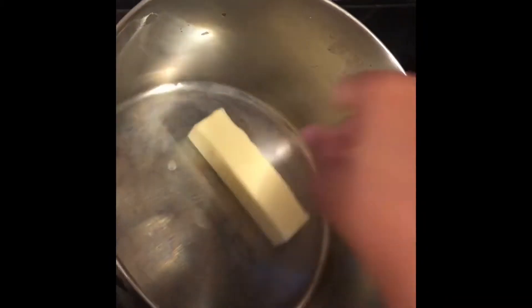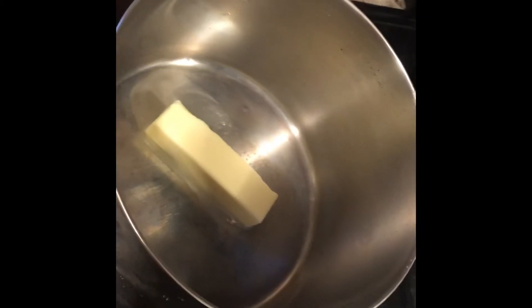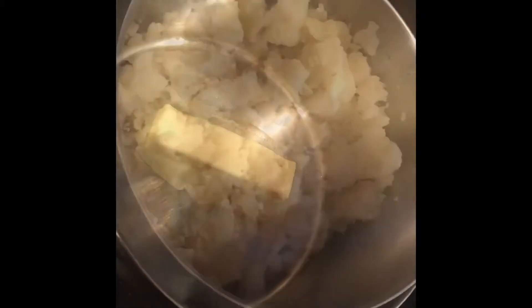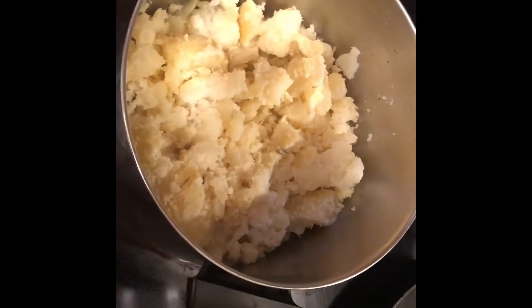Into our empty pan we're going to add in some butter and let that melt, then we're going to add in our potatoes. Now that we've added our broken up potatoes, we're going to season it.